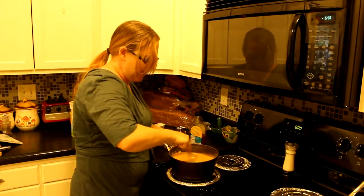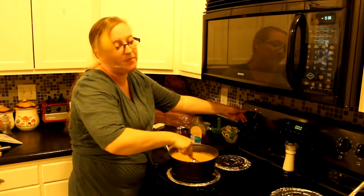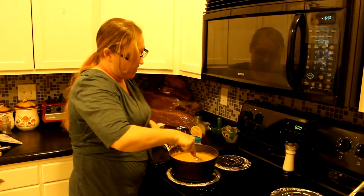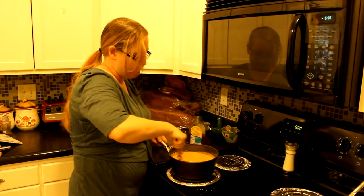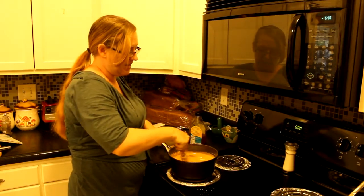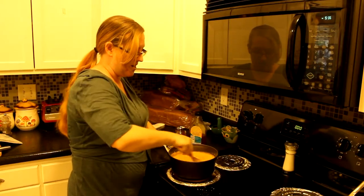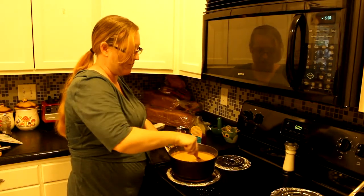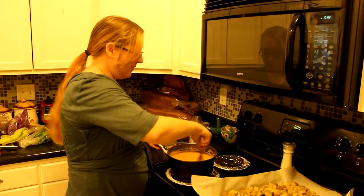Add the lemon juice in and keep whisking. Turn the heat up a little — it helps if you get it up to a boiling point, and then when it cools down it will be nice and thick and orange.